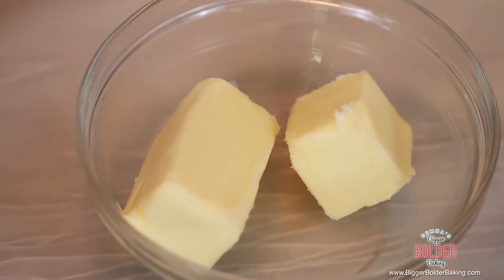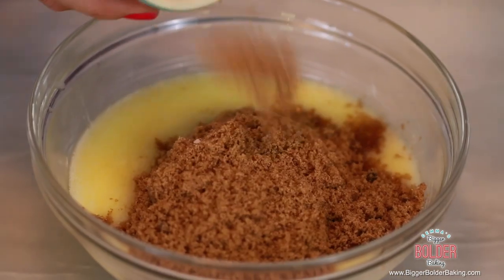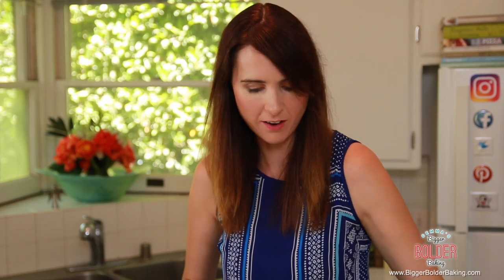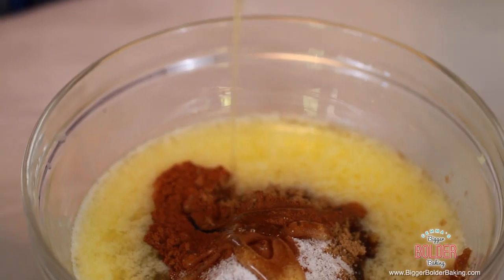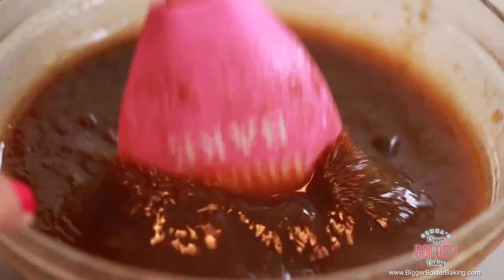While our dough is proofing, we'll make the filling. In a bowl, add some butter and melt it in the microwave. Once melted, add brown sugar — it has a lovely molasses-y caramel flavor. If brown sugar isn't available in your country, feel free to use white sugar. Next, add ground cinnamon, which is an essential flavor for sticky buns, giving that warm homemade pastry quality. Then add a pinch of salt to bring out the flavors, and some runny honey. Mix it all together with a spatula. You can make this filling in advance and it will keep in the fridge for up to 3–4 days.